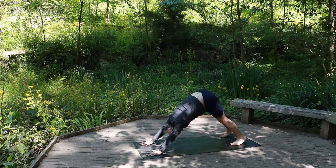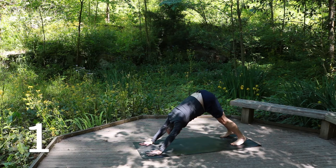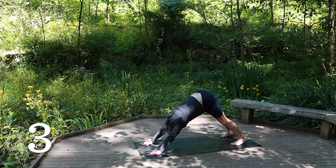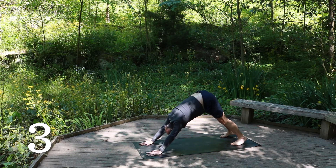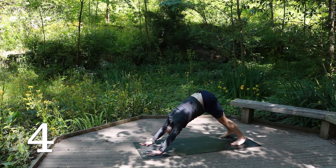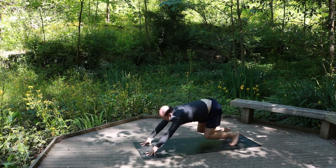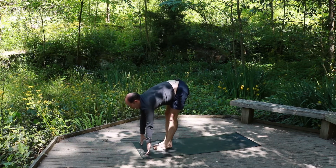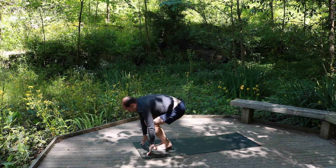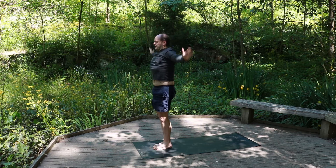Five deep breaths, really connecting with your breath again. Two. Three — sink into this posture. Four. And five. Exhale, looking at the hands, step, jump, or hop to the front, bending the knees. Inhale, flat back. Exhale, fold — squeeze that air out. Knees together, hips back, swinging the arms up, looking up at the thumbs — chair. Exhale, Samasthiti.